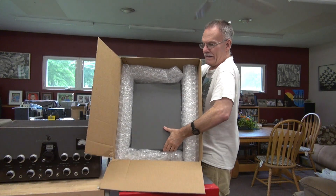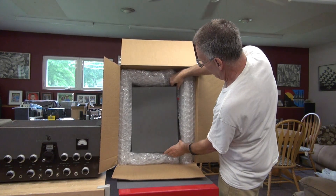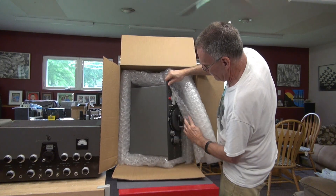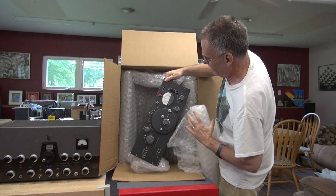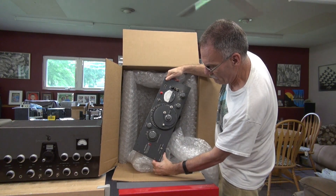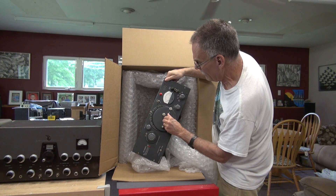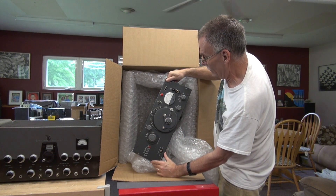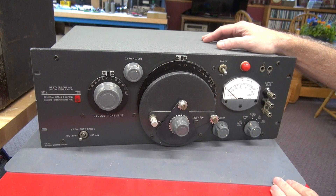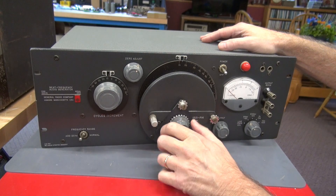This is another relic from the 1950s. Take a look at that baby — it is a General Radio Beat Frequency Oscillator Model 1304B in just premium condition. Looks just like brand new. Here's a close-up of the generator. This thing is just in gorgeous condition.